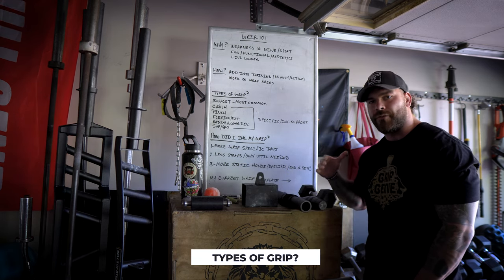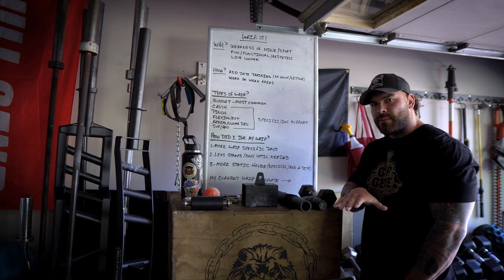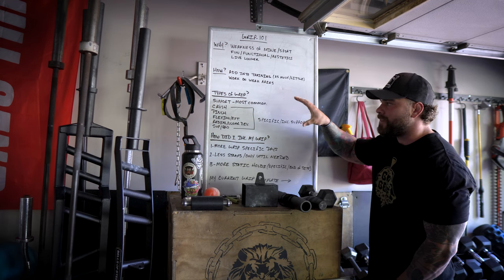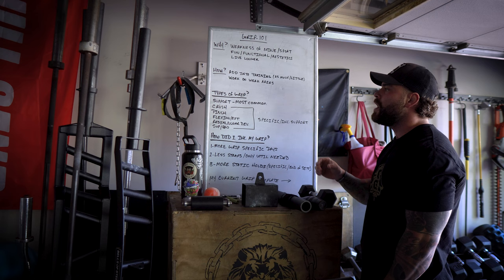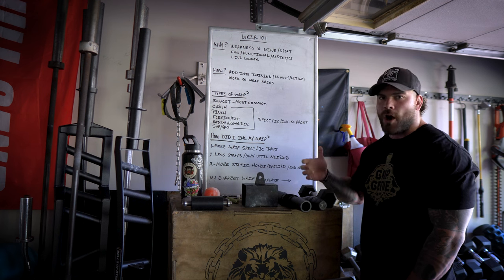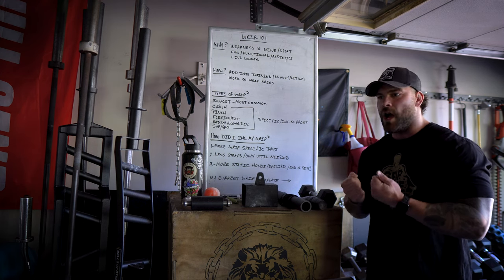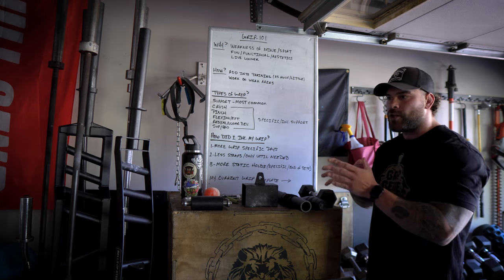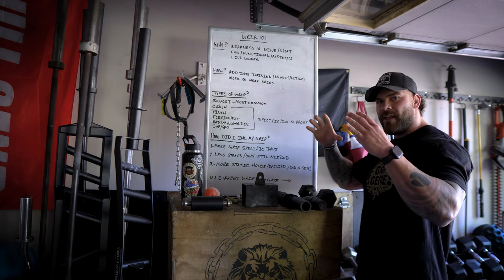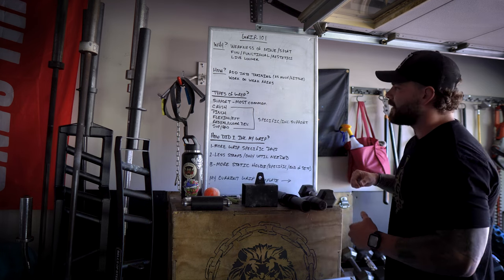When it comes to grip there are different types, and I'm probably going to make videos on each of these specifically. There are also a ton of other videos out there that dive deep into types of grip training and the different principles, ideologies, and tools you can use for each. We're going to start off with the most common — that's going to be support grip. When you're thinking of strongman farmers or doing deadlifts and just being able to hold the bar, that's our general support strength. Think of it as comp-specific or lift-specific strength — farmers, holds, different types of hangs all fall into that category.